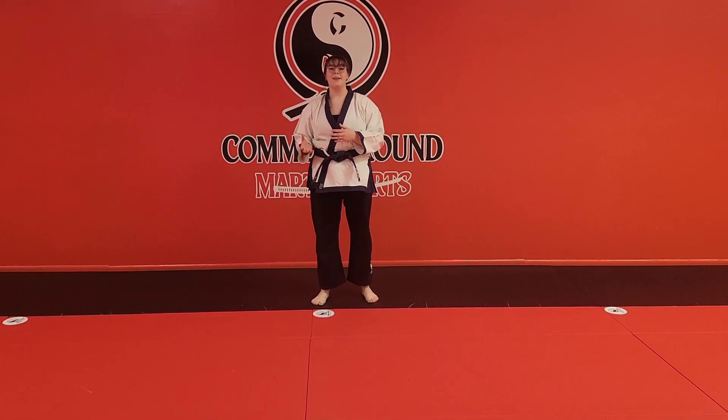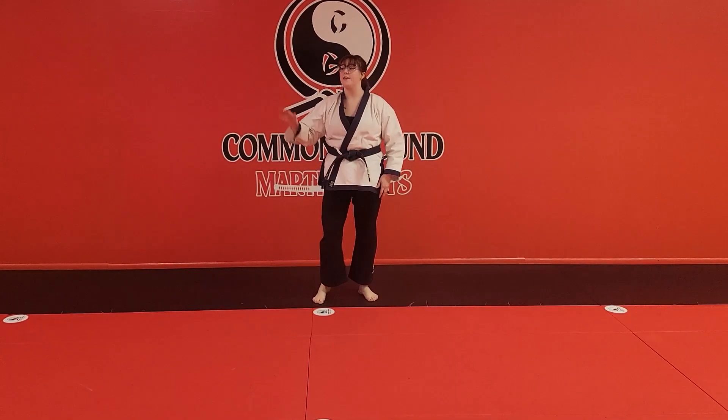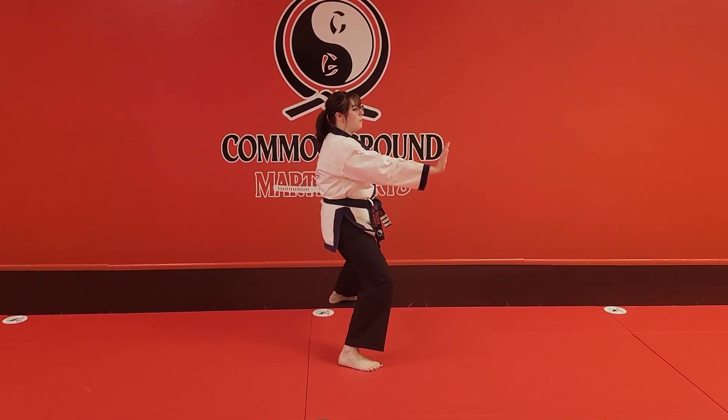Welcome back, everybody. We're going to be working on one step number five, and we're going to cover it the exact same way we did for number four. Right hand up, left hand on the hip. The first motion is the same — step into a horse stance, push across.